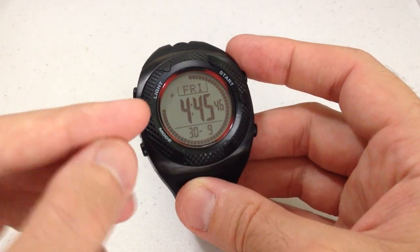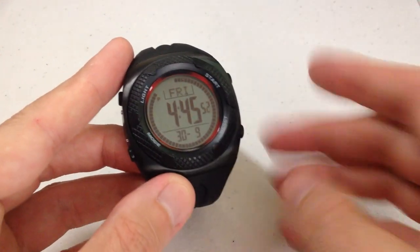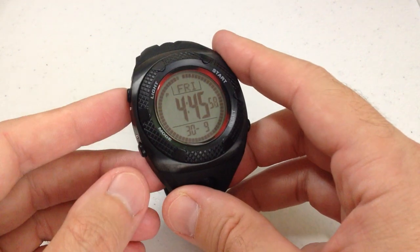It's legible, it's big, it's easy to see the values on it. You're going to have your time, you're going to have your date, you have a second time zone you can view, you have a timer, you have a stopwatch, you have an alarm, and that's really about it. Backlight, so on and so forth.